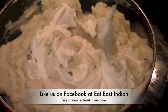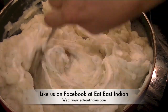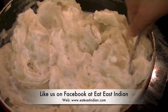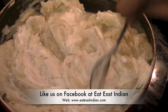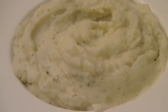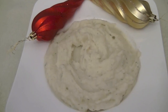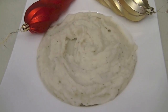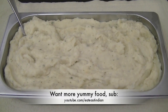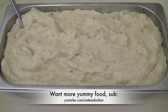This dish can also be made a day in advance. Go ahead this holiday season, prepare these mashed potatoes for your family and friends — I'm hoping they will enjoy it. If you liked the recipe, please do share it with friends and family. Stay tuned to the channel and don't forget to subscribe for more recipe ideas. Thank you for watching, have a very good day!